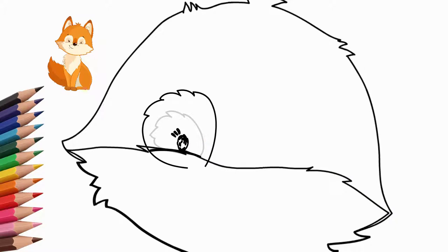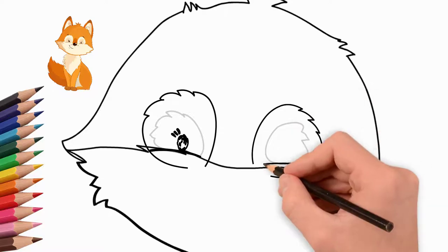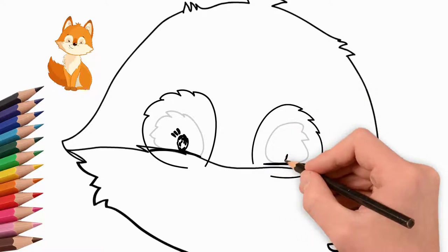Draw the second eye. We also draw the contour of the eye. Draw the pupil of the eye. Look closely at how to draw the sly look of our fox.